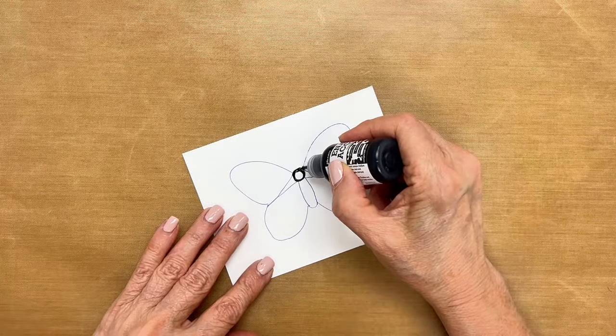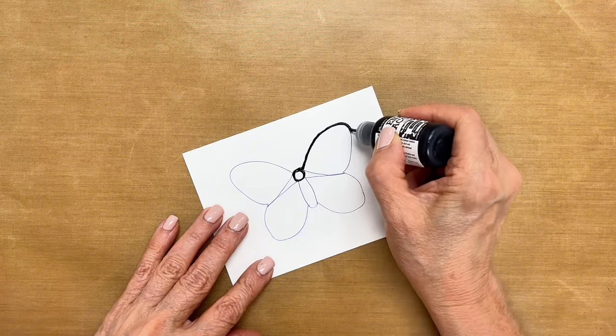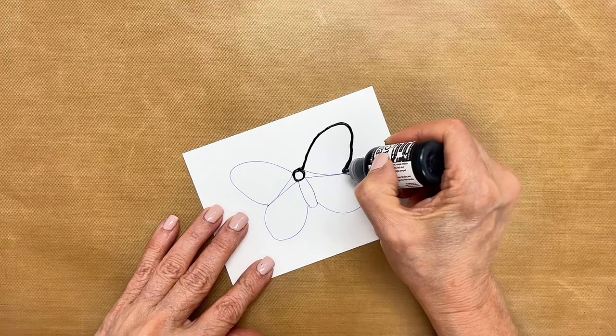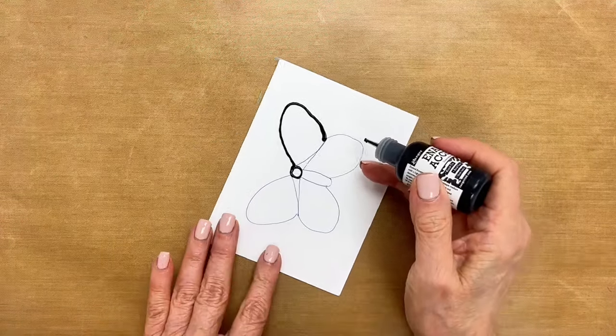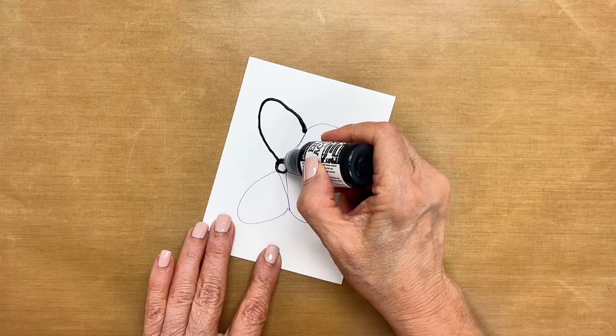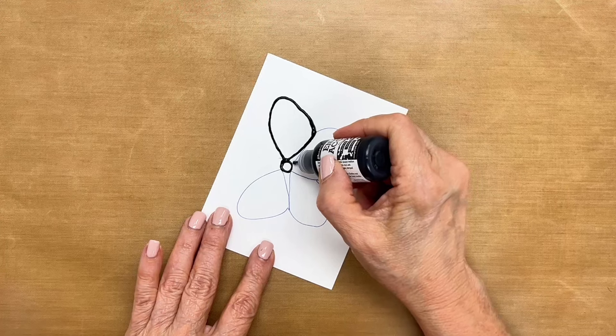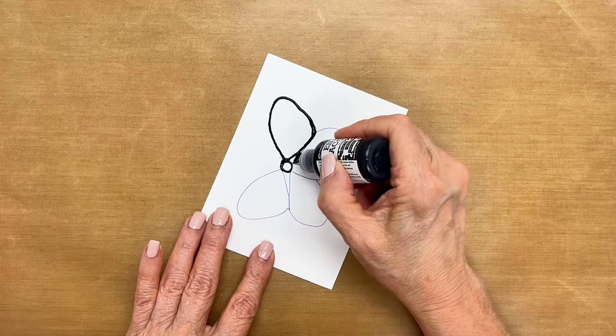Once this dries it'll have a raised shiny finish, and then you can color it in with markers, watercolor paints, or anything that you like to color with.